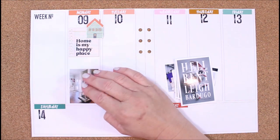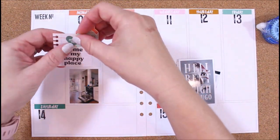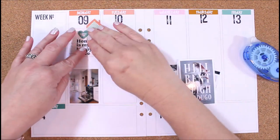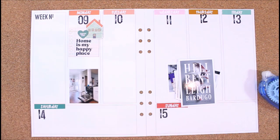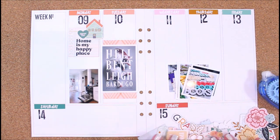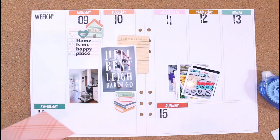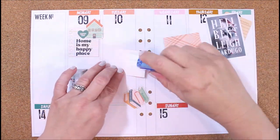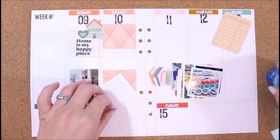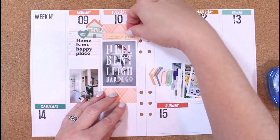I get all of those cut and then kind of start placing them and getting an idea of where I want them to go, also building in some of the embellishments. I usually like to keep things pretty flat, so most of my embellishing will include die cuts — these die cuts are from the kit — also stickers and stamping. I did print some of the digital papers from the Slow Days kit to bring in some color and fill in some columns. I really wanted to feature this book, so I cut that paper to fill in the column and have it peek out around the top and bottom of my photo.